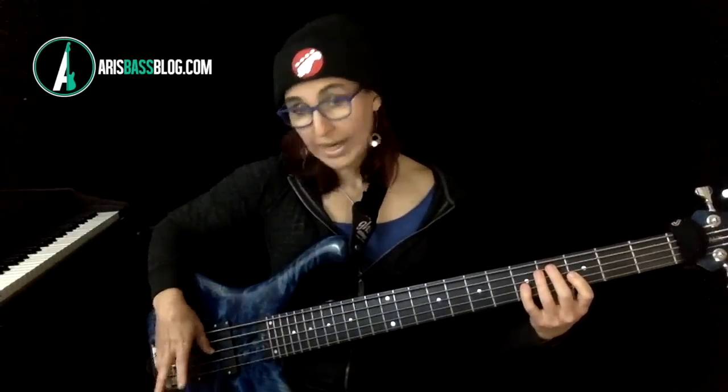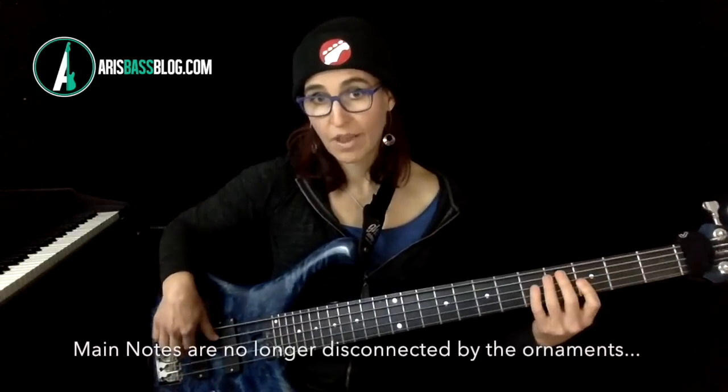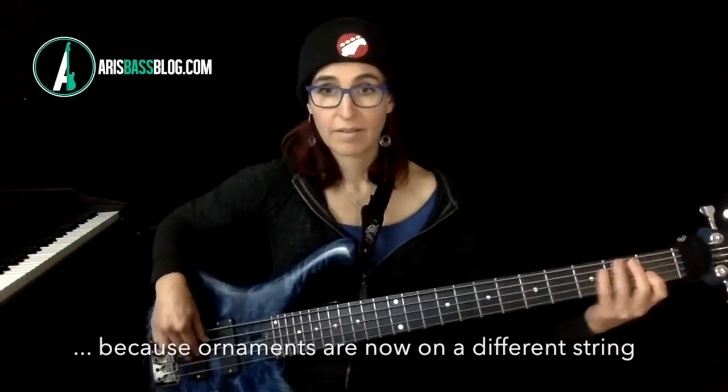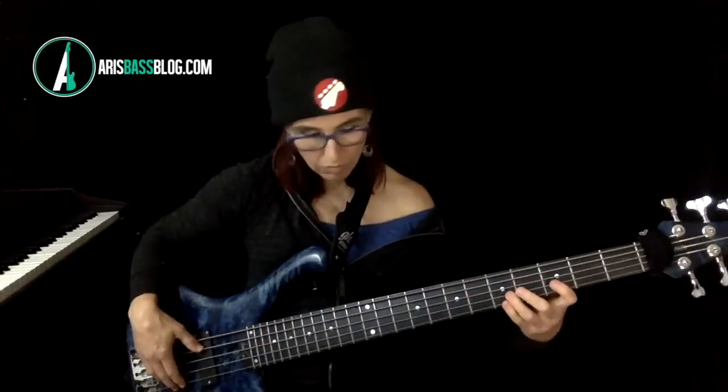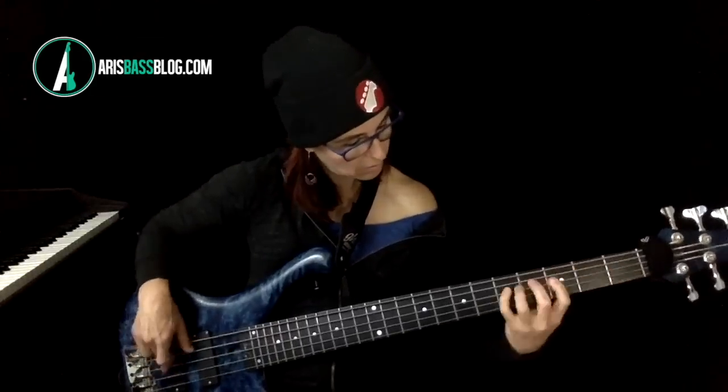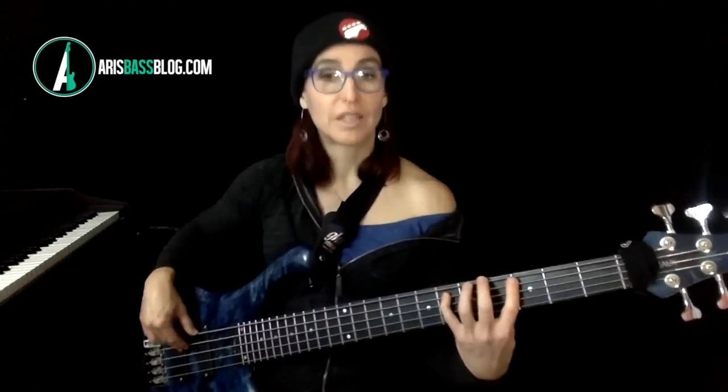It sounds way more swingy if you don't mute the note on the string you're playing it on, but instead mute the note on the string below. [Plays.] That sounds way jazzier. Now you can do that either by raking or without raking. Here it is without raking. [Demonstrates both.] And I'm aware I have this B string here, so if you play a four-string bass, you would do it on the same string. But keep in mind, we're doing an exercise here — doing it on every single beat.